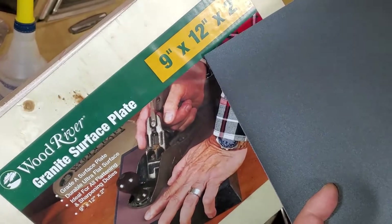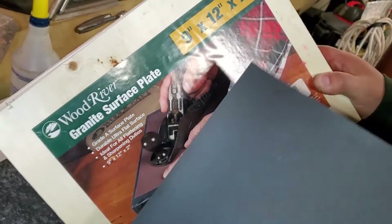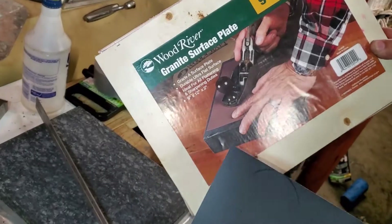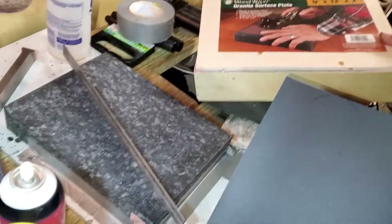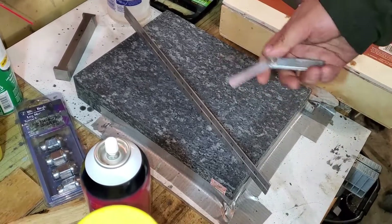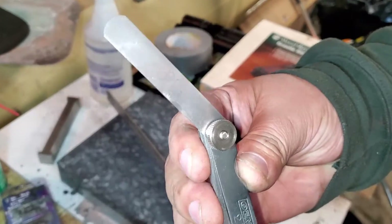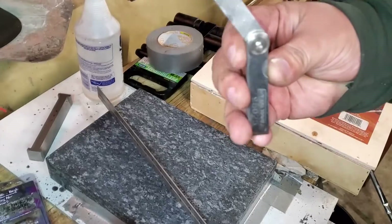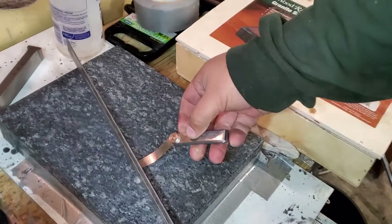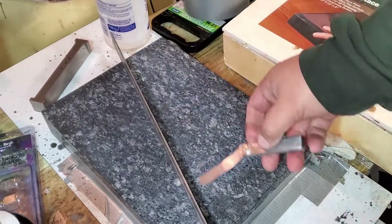This size is very small — they have a bigger one if you want — but for the Subaru heads it's just enough space. Basically what I did: as you can see, that's a straight edge. I'm checking 0.0015 — as long as this doesn't go underneath, it's a good flat surface, which it is.